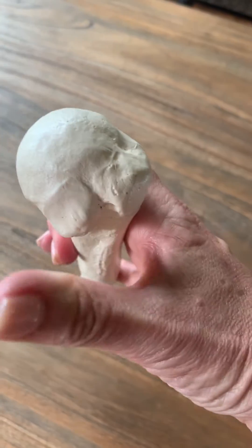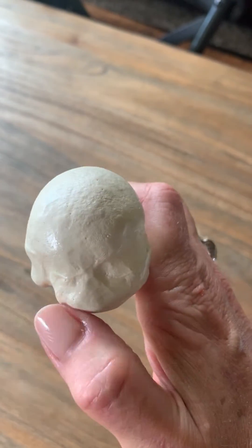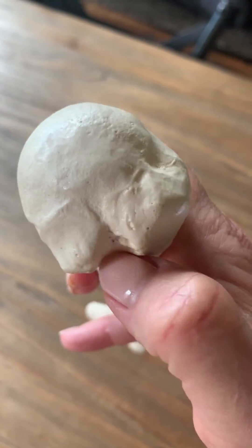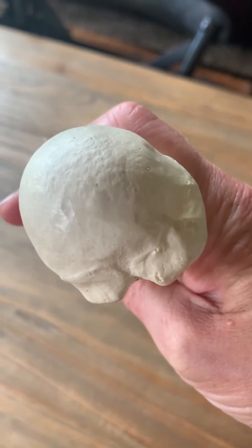Looking at it this way, the smaller process up here is the lesser tubercle, and the larger one here would be the greater tubercle. Running between the two, the notch, would be the intertubercular groove or sulcus. The bicep tendon runs through there.